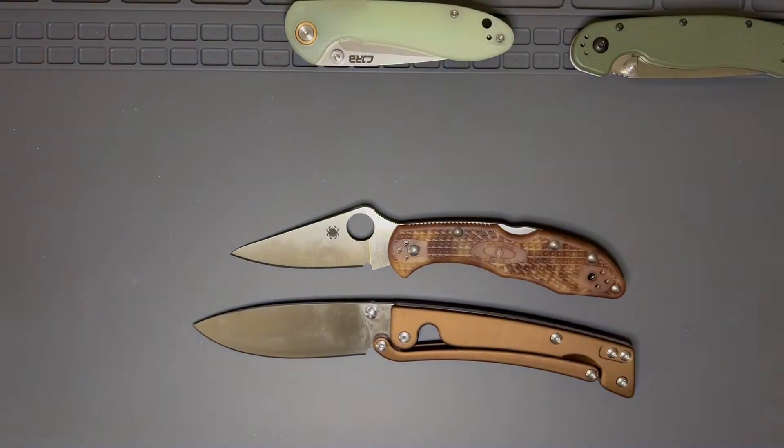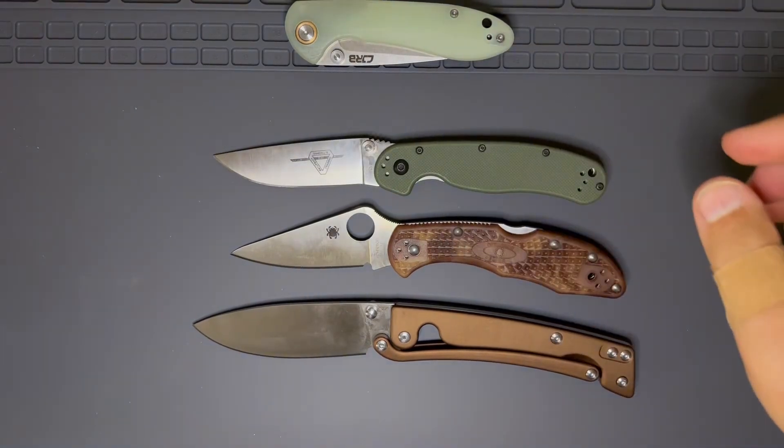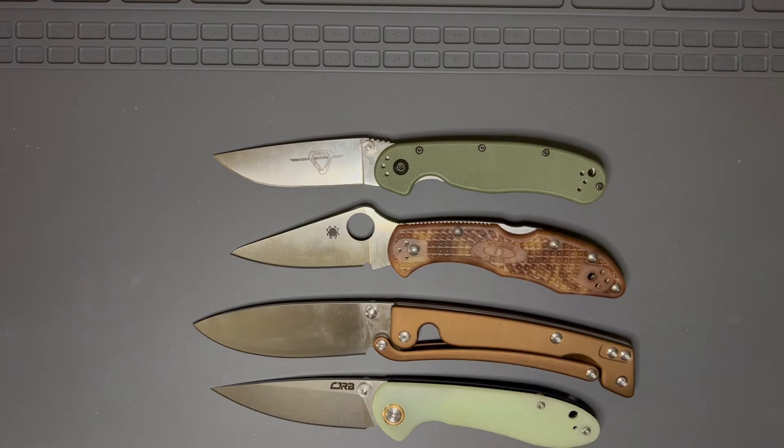Here are some size comparisons. Here's a Delica, here is an Ontario RAT 2, and here is my favorite budget knife, the CJRB Mini Feldspar. You can see it's getting closer — it's probably like a 3.25 inch blade. I'm a fan of 3 inch blades. Once they get up too close to 3.5 inch, I no longer really like them.